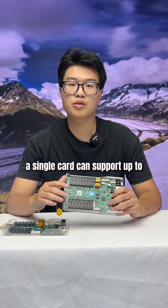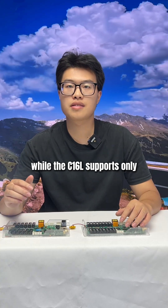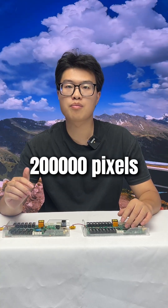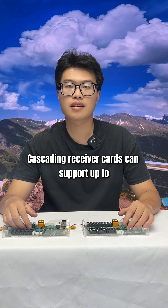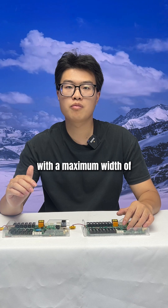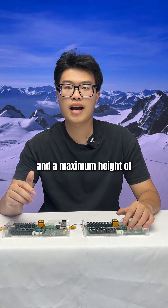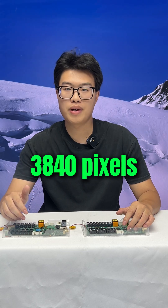A single card can support up to 316,000 pixels, while the C1-6L supports only 200,000 pixels. Cascading receiving cards can support up to 650,000 pixels, with a maximum width of 8192 pixels and a maximum height of 3840 pixels.